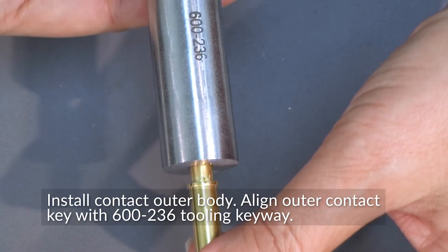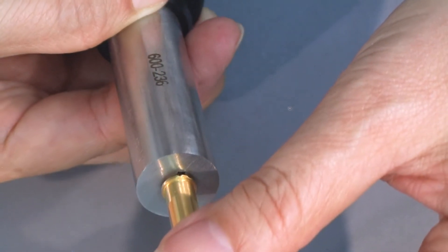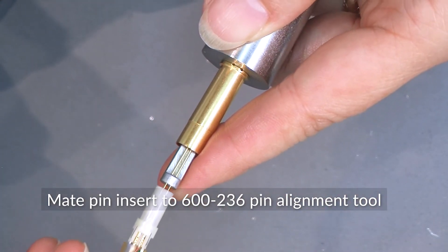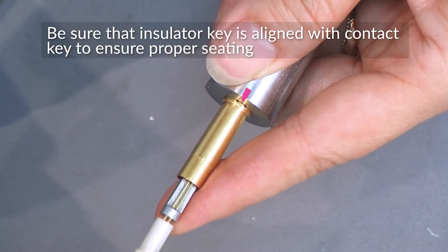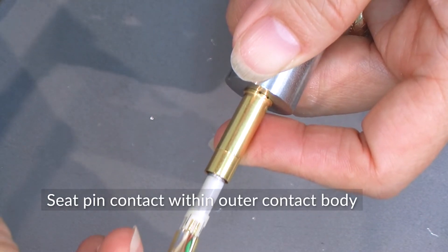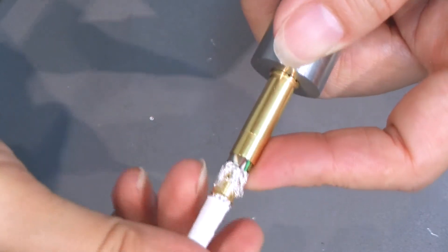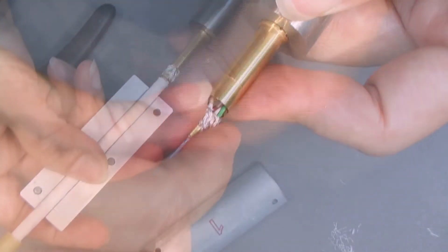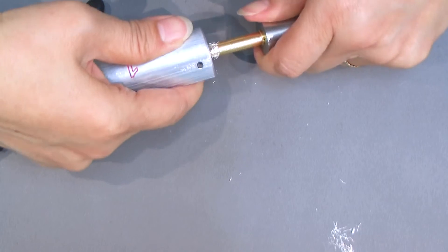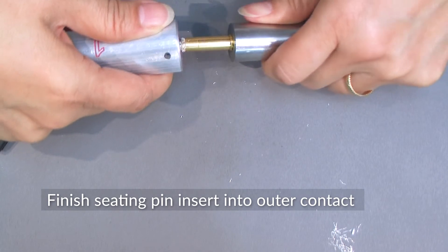To install the outer contact body, align the contact's key with the tool's keyway. Make the pin insert to the pin alignment tool, ensuring the insulator key is aligned with the contact key for proper seating. Set the pin contact within the outer contact body. Then clamp the insertion tool around the cable — this tool allows firm and even pressure when pushing the assembly together. Push together to finish seating the pin insert into the outer contact.